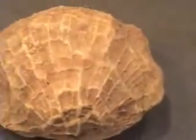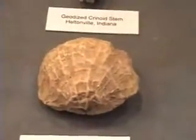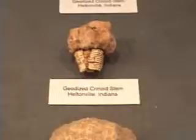That is about three inches, three and a half inches across — that's a huge Brachiopod, geodized. You can see just the hint of it being the Brachiopod underneath it. And of course the outer shape of the Coralinoid stem.